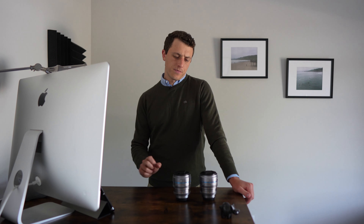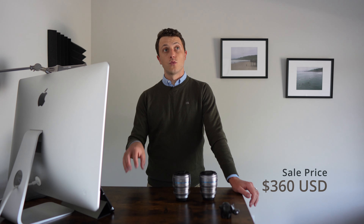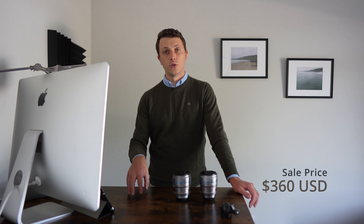Something to keep in mind as we talk about this series set today is that these are coming in right now on sale at $360. You can check them out at BMH — regular price is $400, right now on sale for $360.